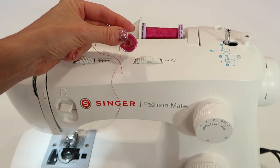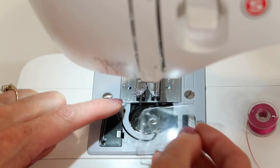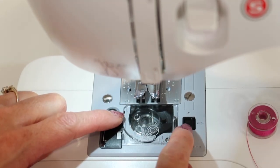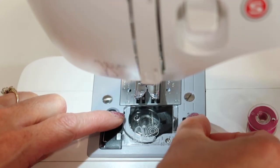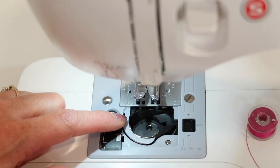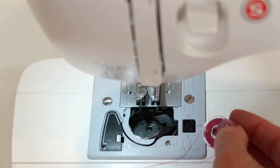I want to show you up close where and how to thread the bobbin case tension. I'll put the door back on just so you can see how it goes on. A little press of this lever to the right and it just pops off. There's that extra bobbin that comes with the machine — we'll replace it with our freshly wound bobbin.